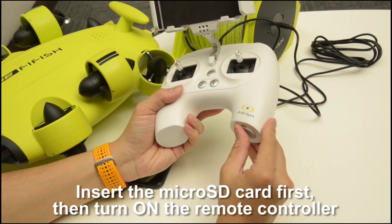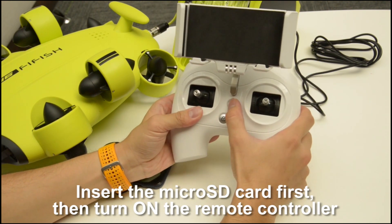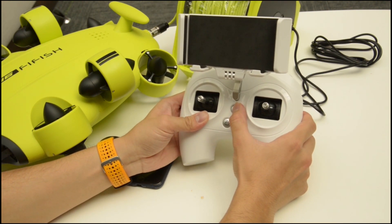Insert the card before turning on the remote controller. You can press and hold the power button to power on.